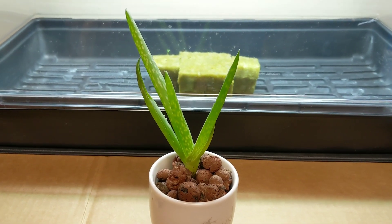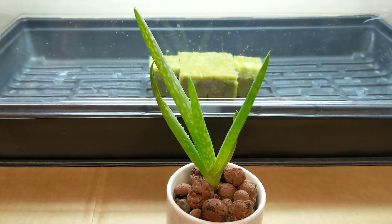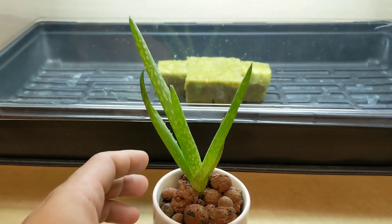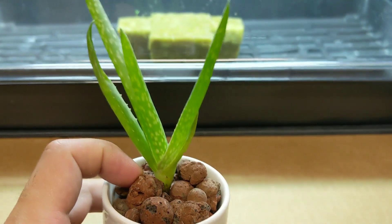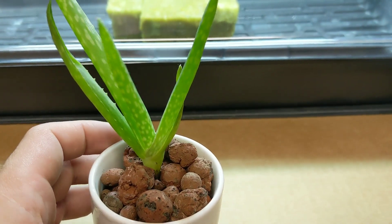Hey everyone, welcome back to my garden. I want to take this aloe plant that I have — I got it as a transplant from the mother plant. It just popped up out of the soil, I ripped it out, and I put it in this little cup. I just put some clay pebbles around it and fill it up with water when I see it's dry, maybe once every two weeks or so.